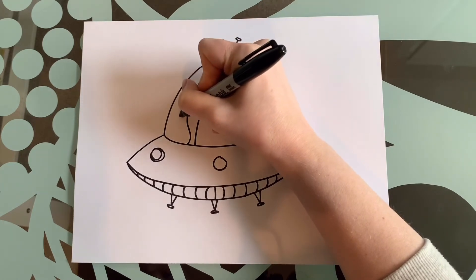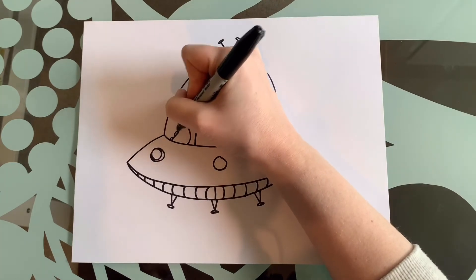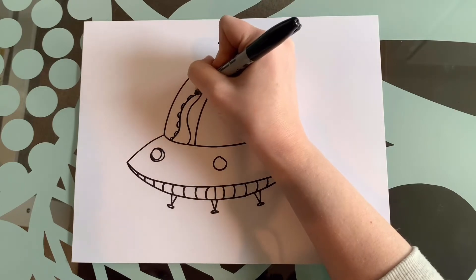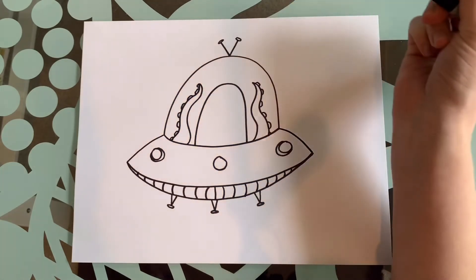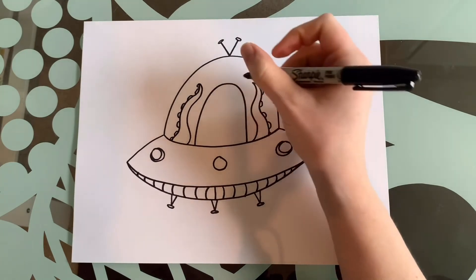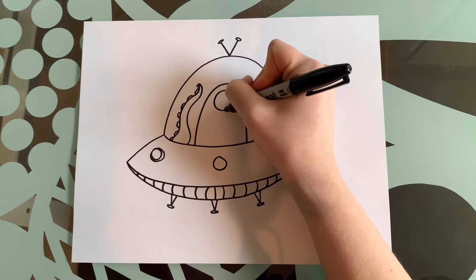I'm going to do one more on the other side. Remember I'm going to get thicker as I come down, and do little suction cups like I did before — just little half circles or half ovals, whatever you want to call them. And then my alien has one big round eye in the middle of his face.